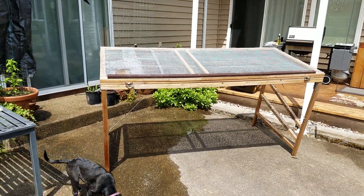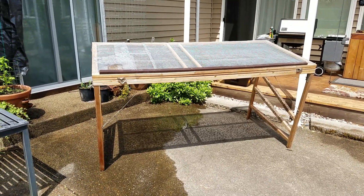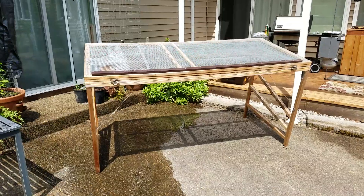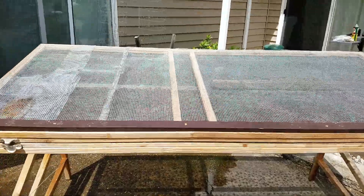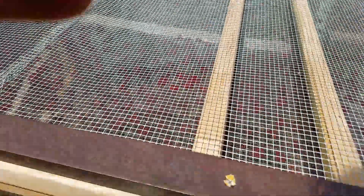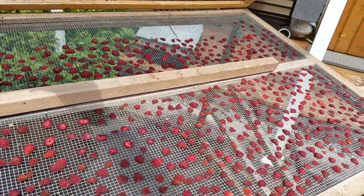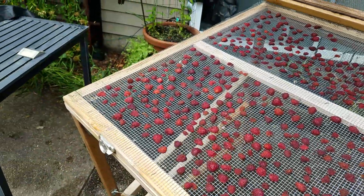Today we're going to look at another food preservation technique you can easily do at home. My husband built this for me — it's a solar dryer and I dry fruit and vegetables in it. Yesterday I went strawberry picking and managed to pick about 10 pounds of strawberries. I cut them in half and put them up here to dry. This is about half the load — five pounds of strawberries should just take a couple of days.